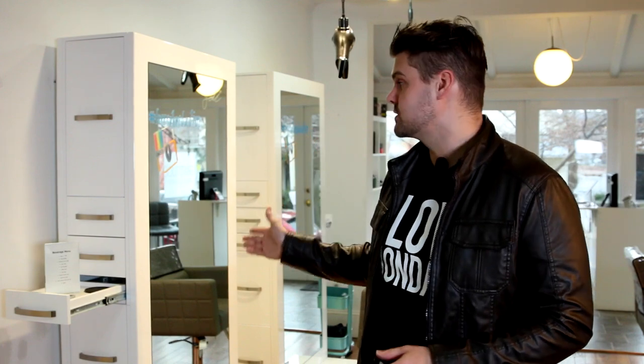Hey guys, Matt Beck here from freesaloneducation.com, here with a review of our new styling stations that we have in the salon, courtesy of minervabeauty.com. Really excited to partner up with those guys. This is a really cool styling station — it's called the Genesis 2 Single Sided Styling Station.